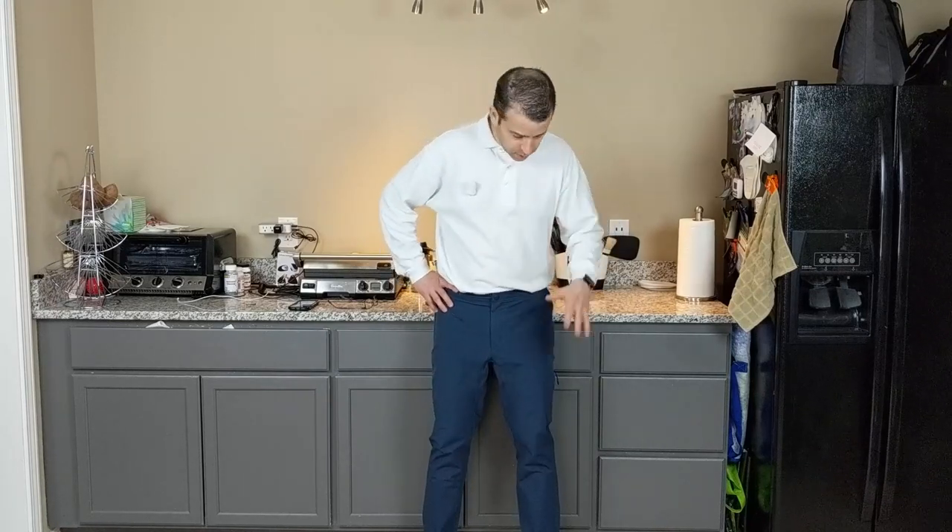I had ordered the Air Knit X shirts and underwear and socks — really love it. And I saw these pants and thought, interesting. So I've worn them around for a little bit, and the more that I've worn them, the more I've actually liked them.